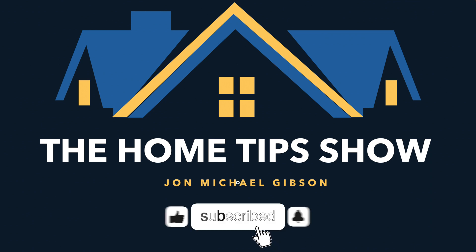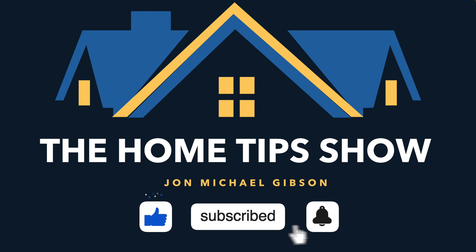We're going to learn everything we need to know about AC light fixture wiring, today on the Home Tips Show. Let's do it.